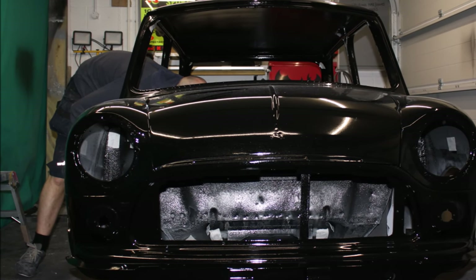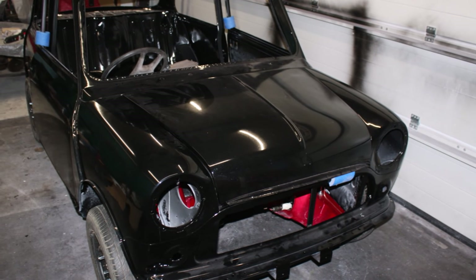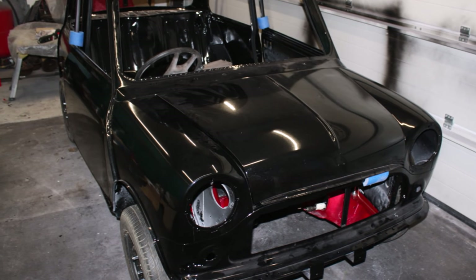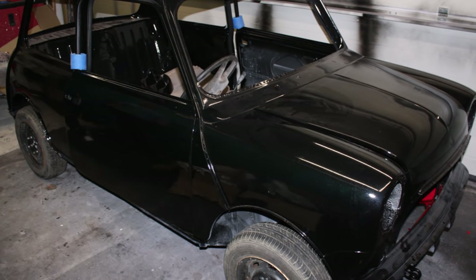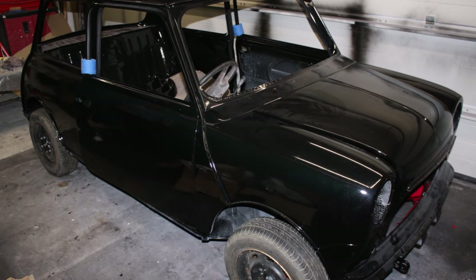Like I say, it's a black car — really difficult to get a perfect paint job anyway. But I just cannot wait to see what it's going to look like when it comes back from being flatted and polished, and getting it out into the light as well. It's going to look amazing.